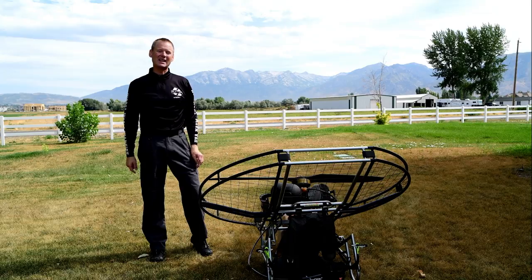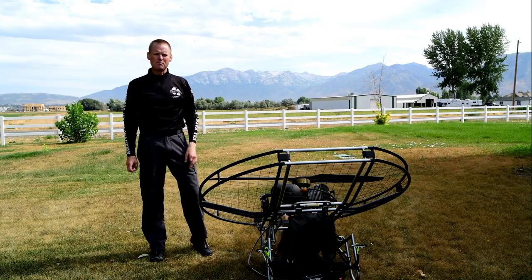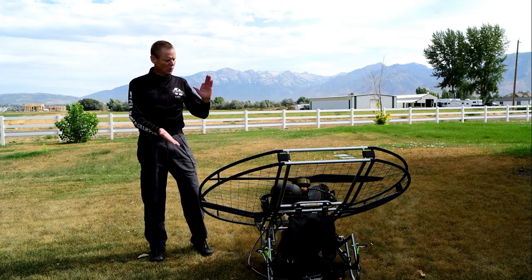One guy snapped his neck and is now quadriplegic simply because he fell down on a unit similar to the Black Hawk, Scout, Air Conception, Fly Products — those type of units. When you go down, it lands right on your face.